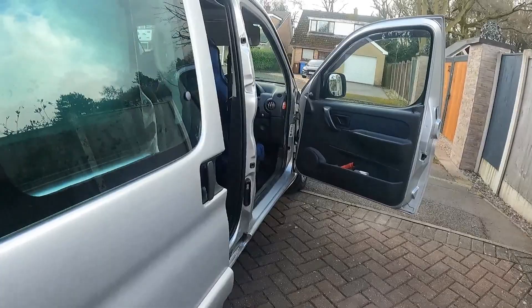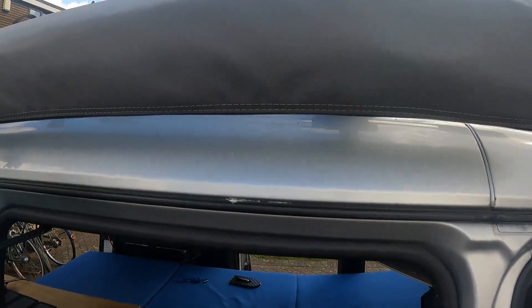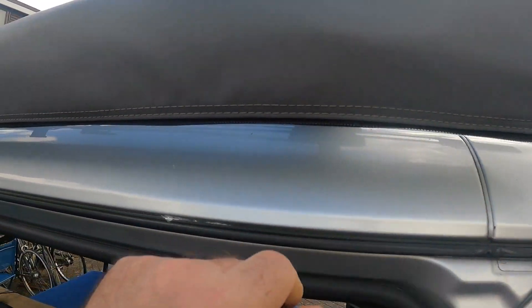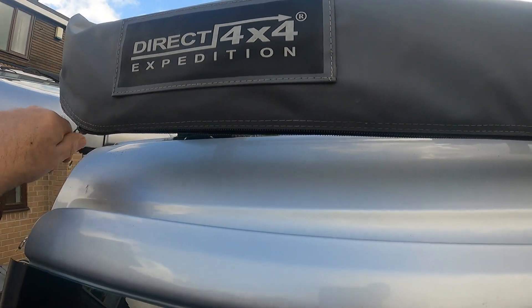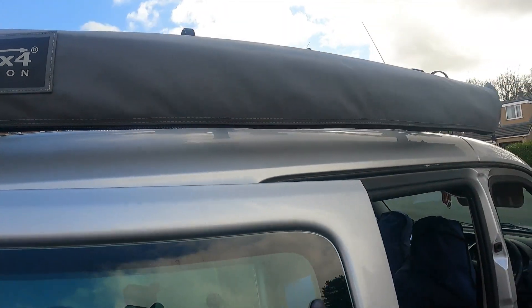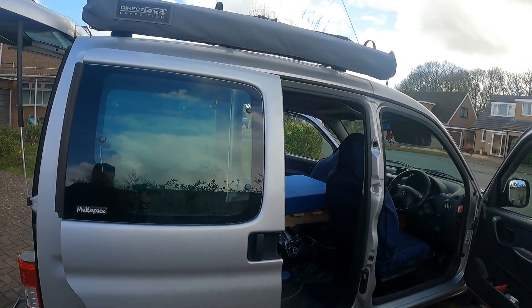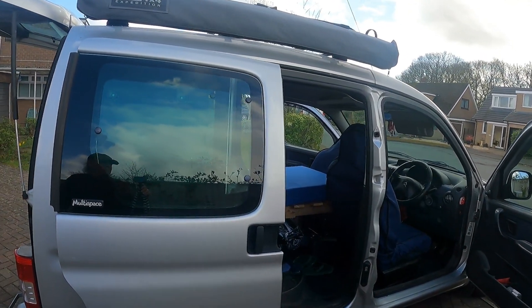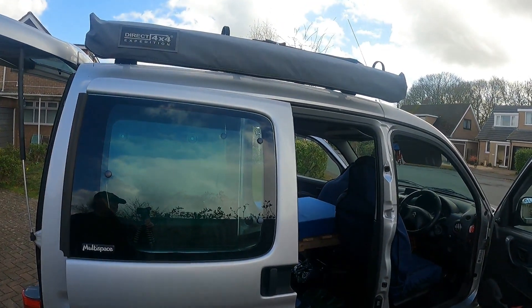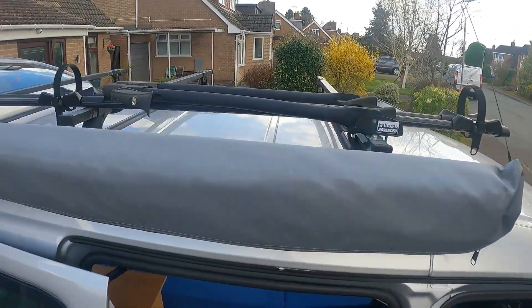I can get a tent and tent camping kit in there. I've got a direct four-by-four awning which is brilliant — it goes on the driver's side because the roof box opens on the passenger side. I'd rather have it on the other side but it makes it awkward. I've also got a bike rack on there — I always take a bike on a camp.